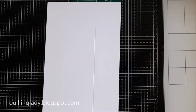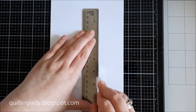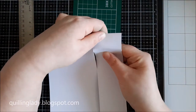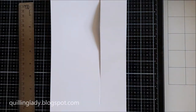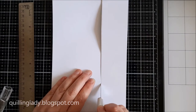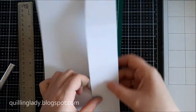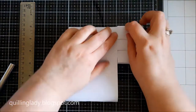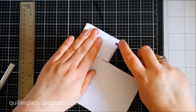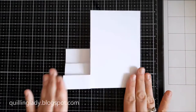Now it's time to use a craft knife and a metal ruler. I do encourage you to put a cutting mat underneath because we don't want to damage our surface below. Once you finish cutting this long scored line, we're going to start folding all the scored lines and that will create all the steps on our card. If it doesn't fold properly you can use a scoring tool just to make sure everything is folded properly.